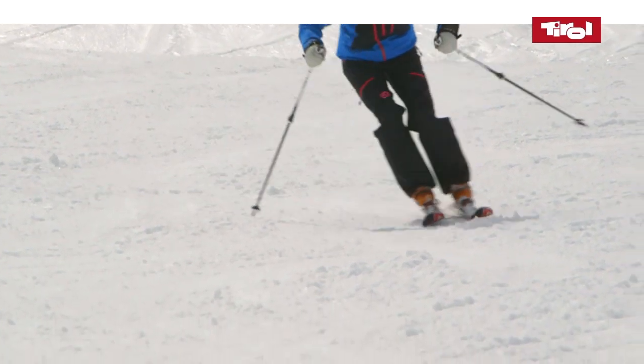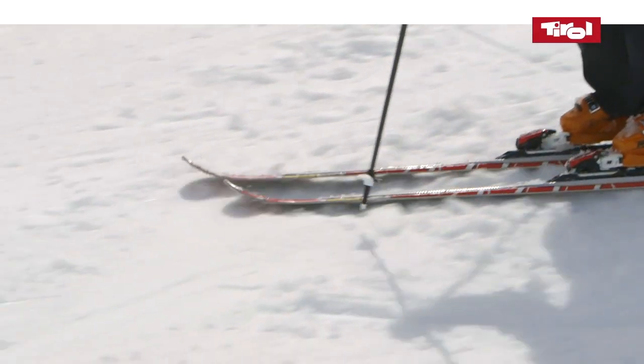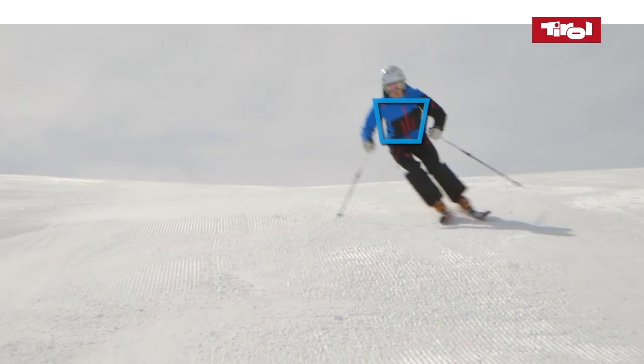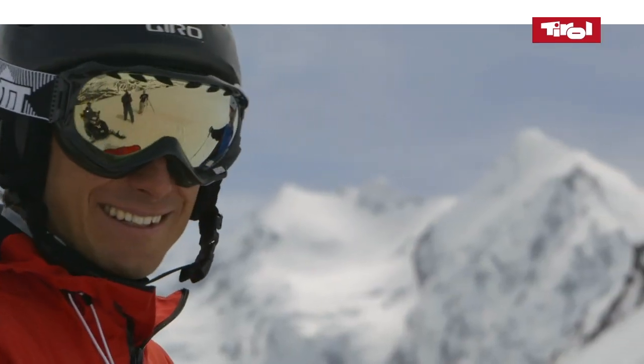Using your poles initiates the carving turn. Place the pole between the tip of your ski and the beginning of your bindings. To make quick turns, it's imperative to keep your upper body centrally positioned above your skis.